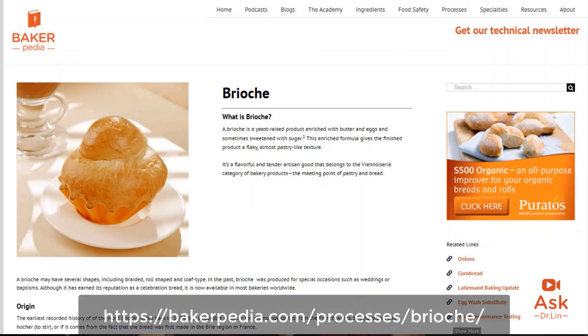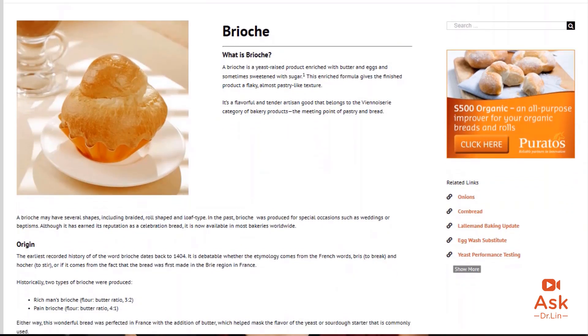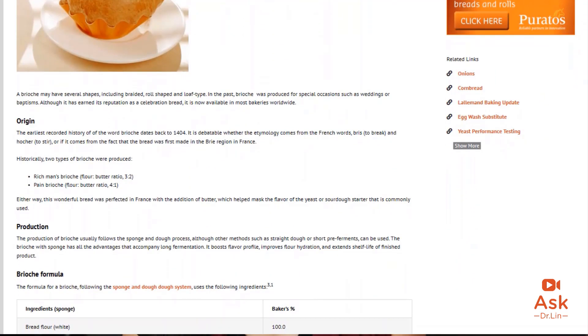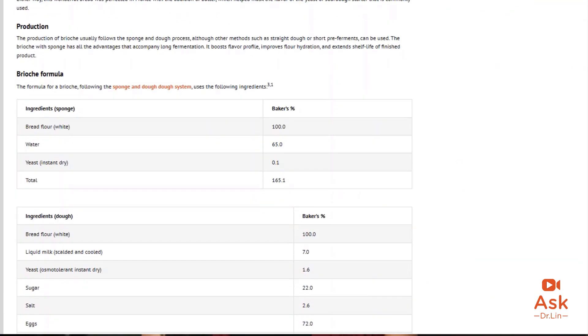Traditional brioche is made of butter, milk and eggs. Go to this page to get a basic formulation for a brioche and you should be on your way to a wonderful loaf. Brioche is so aromatic because of the butter, eggs, high sugar and long fermentation times. While many of us are so used to producing white bread products, inserting a bread like brioche into your product mix will cause havoc if you don't follow these tips.